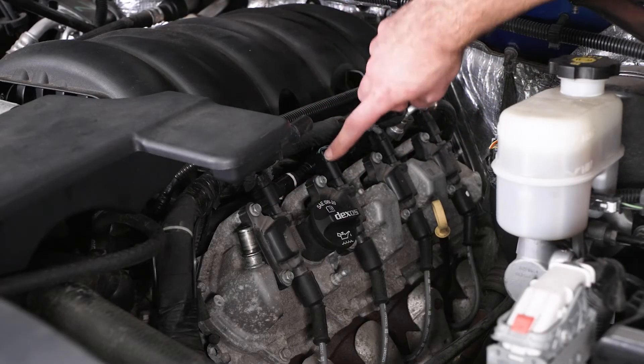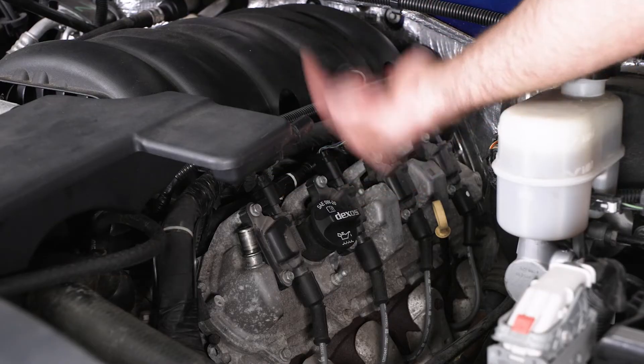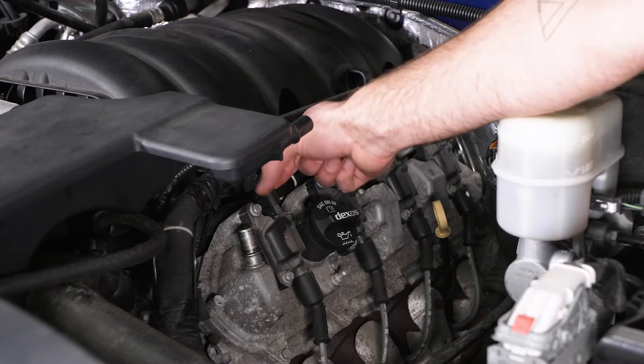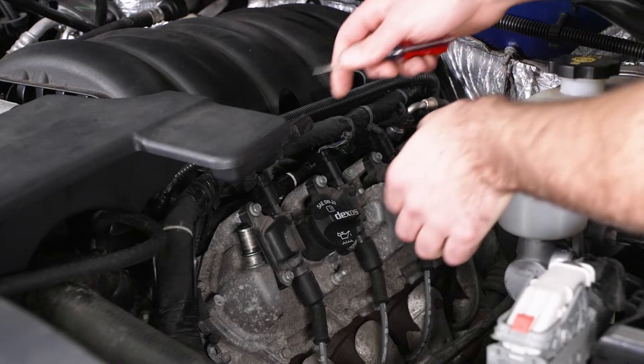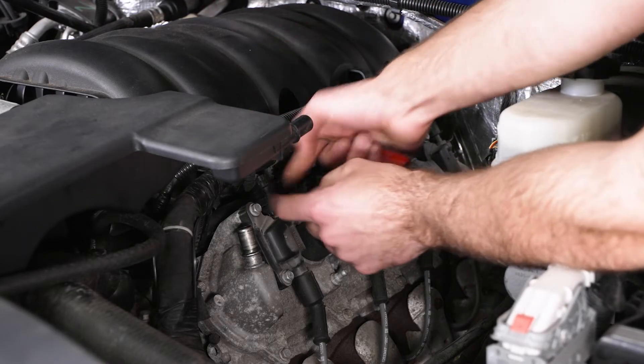Next, we can remove our four connectors on our coil packs. There's a red tab that you have to push up, and then you'll push the clip in and pull it off. If they're a little bit hard to pull up, you can get a flathead screwdriver and pop them up.